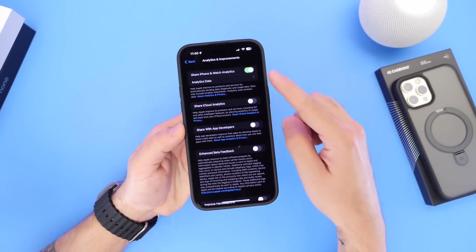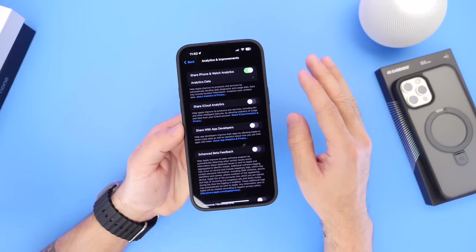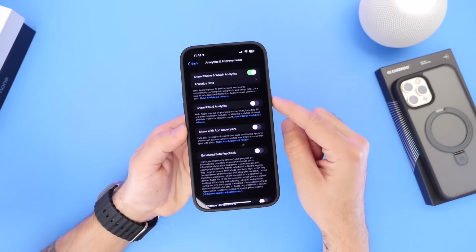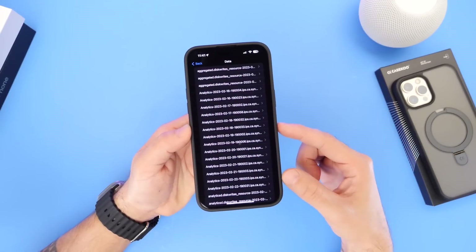Right here you need to enable the option 'Share iPhone and Apple Watch Analytics.' If it's already on, don't worry about it. If it was off, turn it on, wait a couple of days, and then come back to this video — we need this data to run for a couple of days in order to get the next step's information, which is the analytics data.